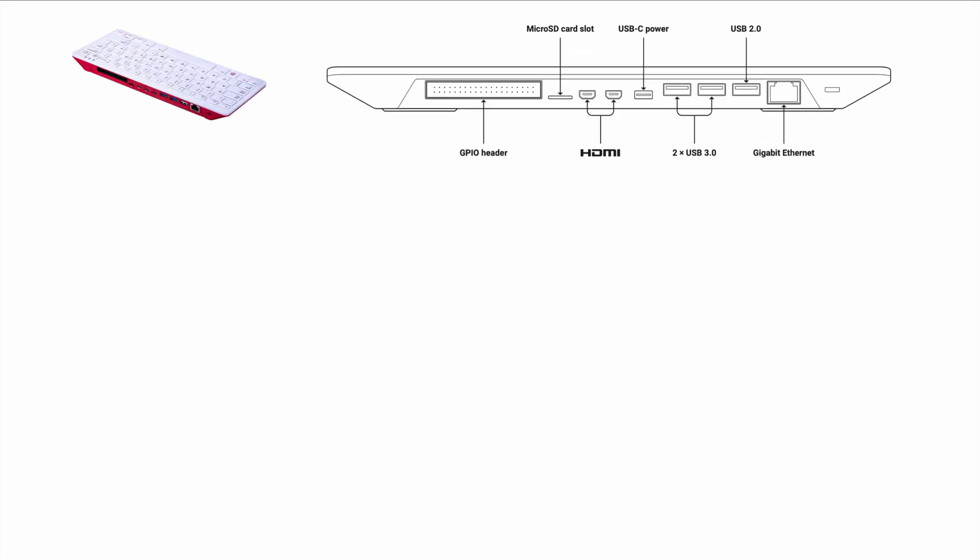Let's take a look at the ports. Starting with the Raspberry Pi 400 model as the base reference. Back then, we had a typical 40-pin GPIO header. The pinout never changed across the 400, 500, and 500+. We had the microSD card slot for the operating system, though you could also use USB. You had two microHDMI ports, USB-C for power, two USB 3.0, one USB 2.0 for older devices, and gigabit Ethernet.